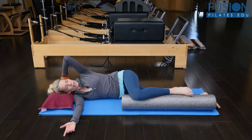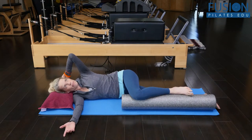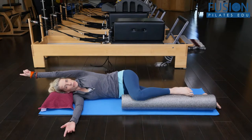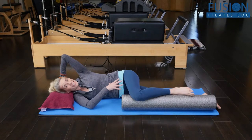So from here, I'm going to bring my hand behind my head and press my head into my hand, really feeling like I'm feeding the skin of the back of my scalp to the wall in front of me. And then on the inhale, I'm going to keep my pelvis and leg steady.